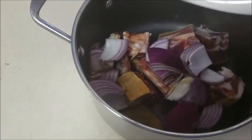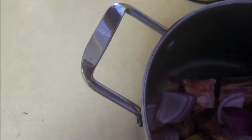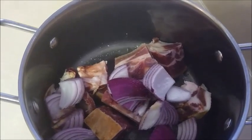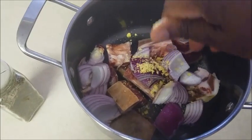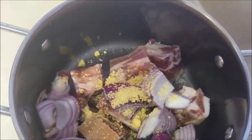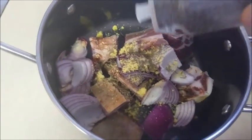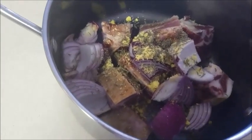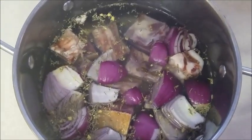We add our onions and add salt. I'll be using two stock cubes, and then we add our thyme — I don't want to add too much. I've also added water in the pot, so now I'm going to put it on the stove.